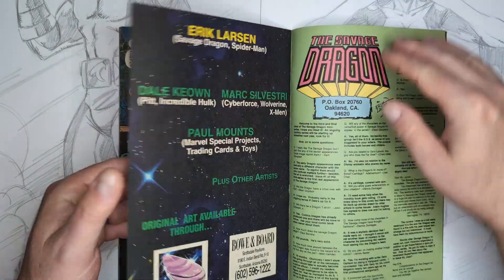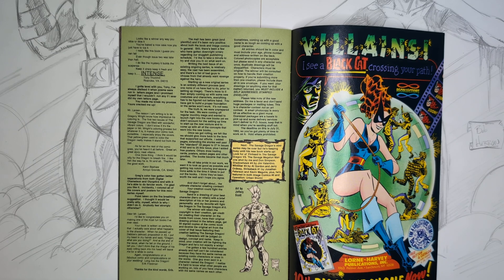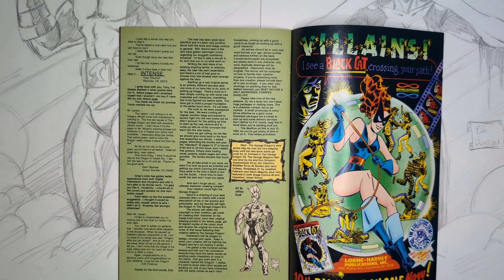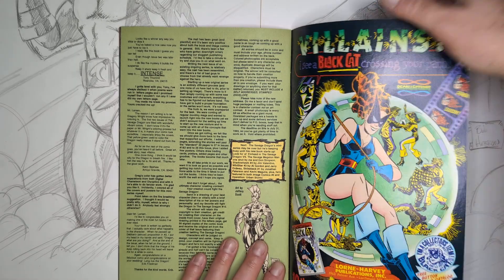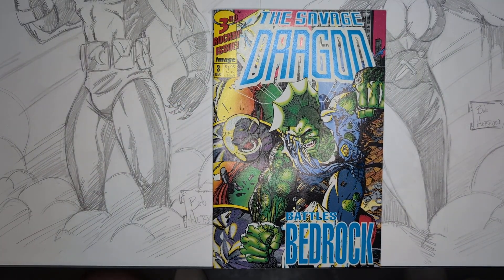We also have art by Jeffrey Scott, which is J. Scott Campbell — a pretty decent Savage Dragon. So that was the Savage Dragon miniseries from Eric Larson that I was in love with. After this I was just like 'bring it on — let's do the monthly series, because I could read this forever.' I do the collected editions now since I fell behind, but every time an archives issue comes out I buy it and I'm fully invested. Thanks for watching — if you liked this video, hit like, and if you want to see more, hit subscribe.